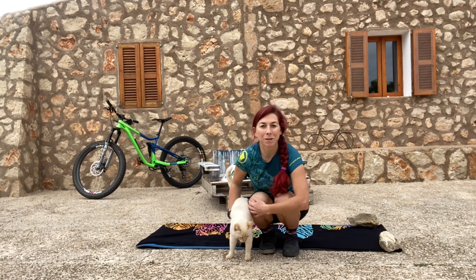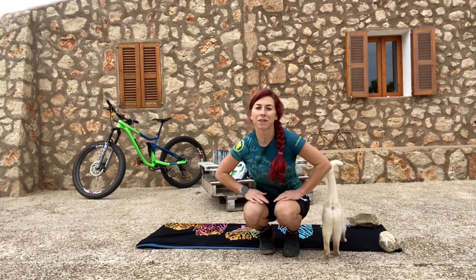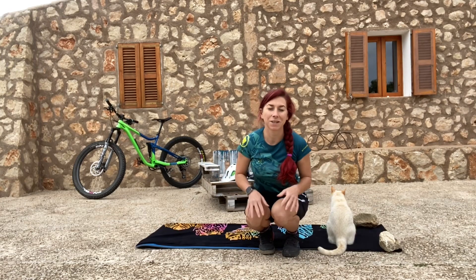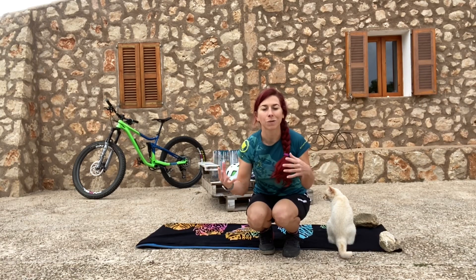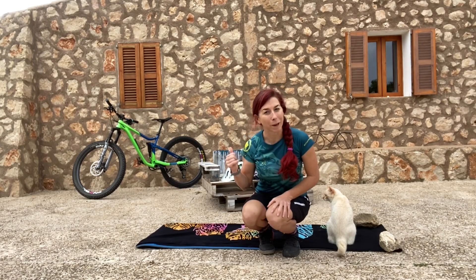Hi and welcome to another episode of Roxy's Ride and Inspire. I'm at home and I have another training video for you — today it's a high intensity training, which means it's very short but very intense. We don't need any weights or gear, it's just body weight, and we will need a bike.